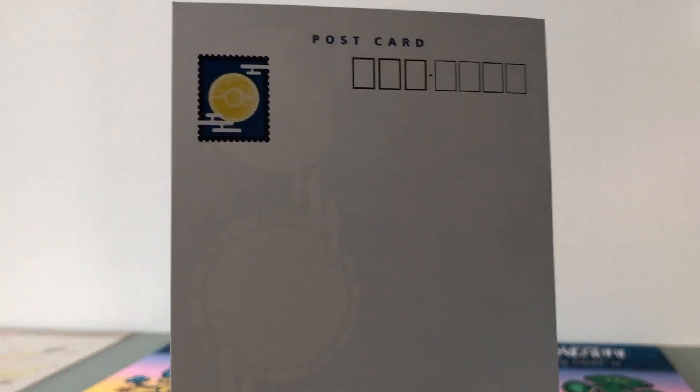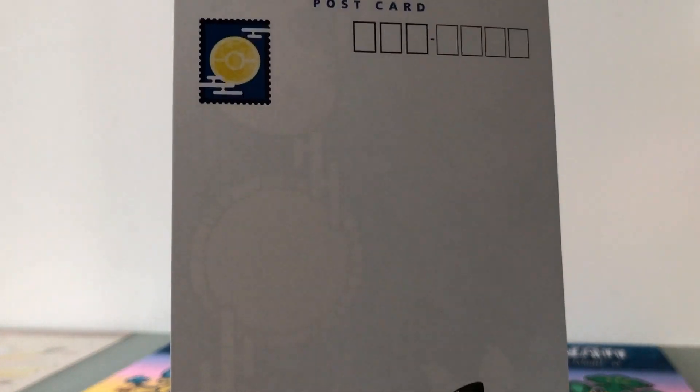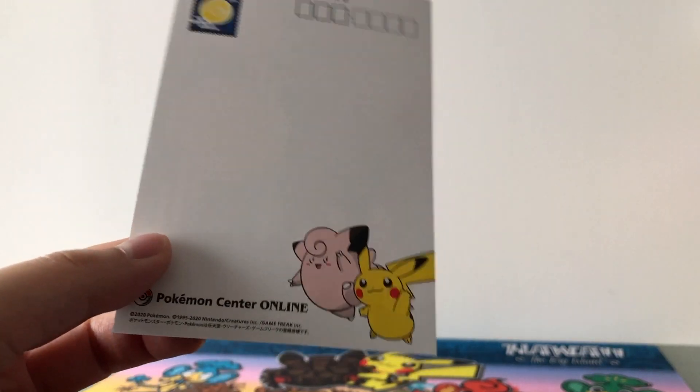And on the back side of the postcard we have the Pokéball logo as the moon and we have Clefairy and Pikachu.